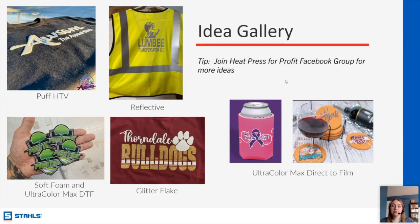Sharon says she has the 360 hat press and isn't sure what to start with. On our website we have a very wide variety of emblems and patches — those are the hot ticket item for hats right now. If you have the 360 IQ, that's what it was designed to apply. I would absolutely start looking around at emblems and patches.